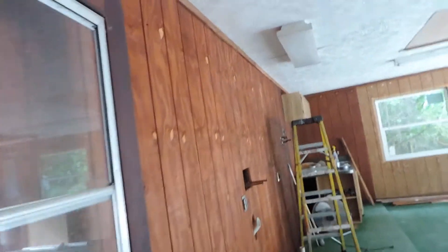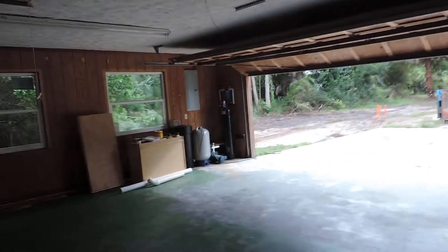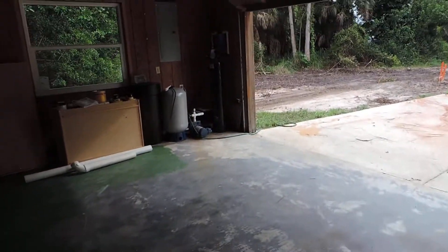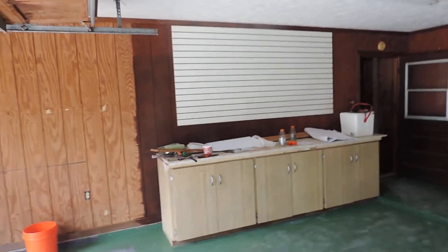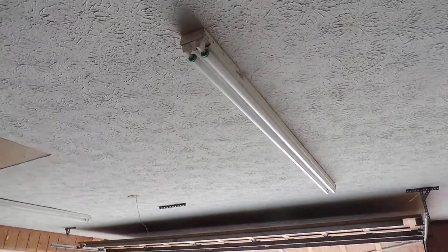Can smell paint — oh yeah, we got the garage. Started painting the floor, must have ran out of paint. Got some workbenches there with some slat board. Going to get rid of that lighting and put some new lights up.